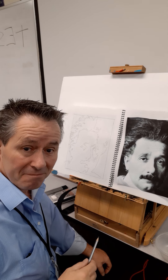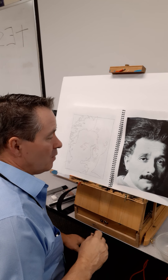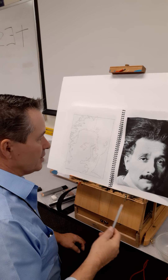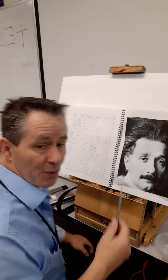Hi everybody, welcome to Art 1. We're going to do basically a black and white contour value sketch. A value sketch is always done in black and white and it's monochromatic — done with one color. If you don't know what that word means, look it up because there'll be a test on it.